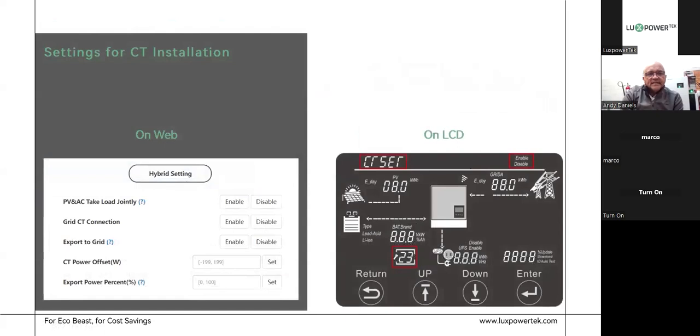Settings for the CT installation are the same as the SNA6 for those who have already installed it. On screen you have the CT offset feature — you can enable it and set your CT offset. On the web interface, connect, enable the fact that it has a CT, and set your CT offset power. If you have a prepaid meter and want to stop exporting at a certain value, set it to a negative value — for instance, minus 20 or minus 50 watts — and that will always ensure that 20 or 50 watts is imported from the grid.